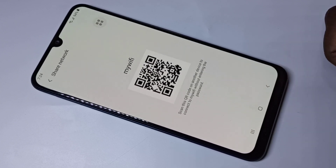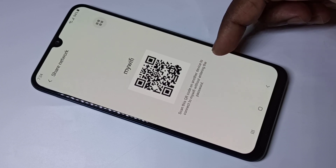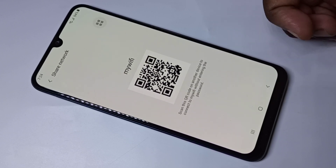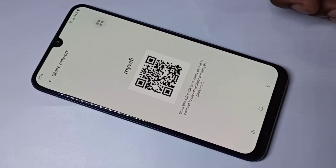Tap on QR code, then you will get a QR code like this. This option will be available on phones which support this QR code Wi-Fi password sharing.